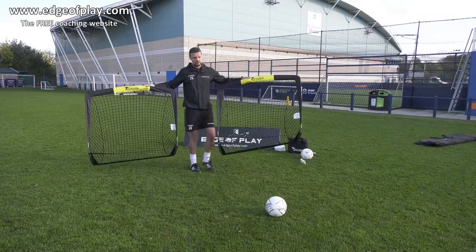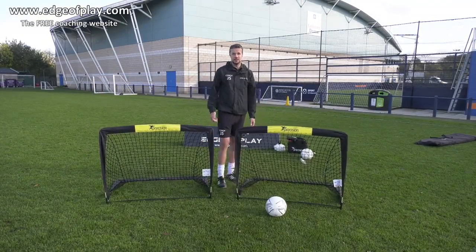Because they're so light, they're easy to move around for your sessions. And one of the best things about them is they're really easy to put down.